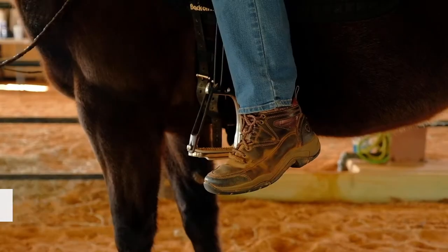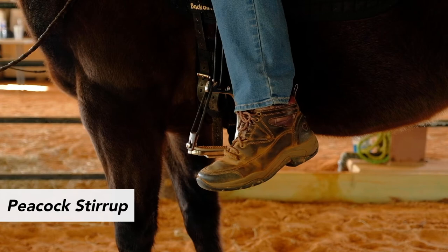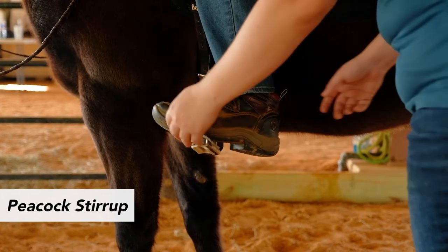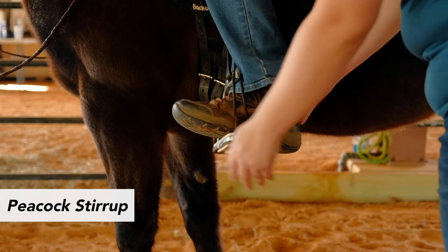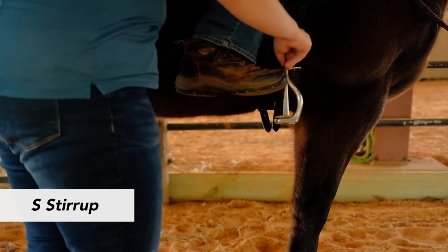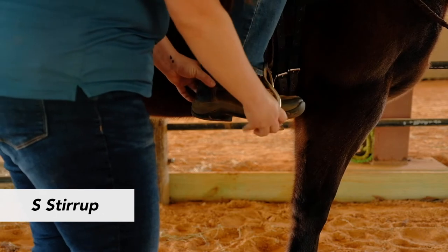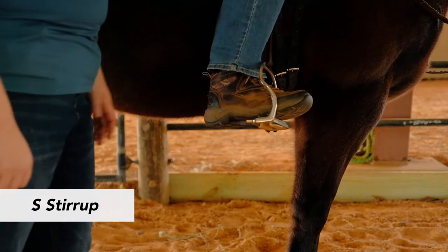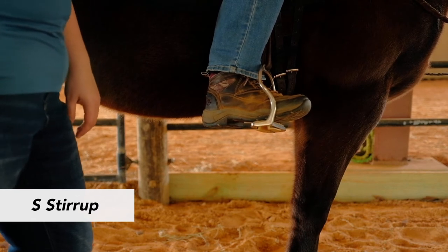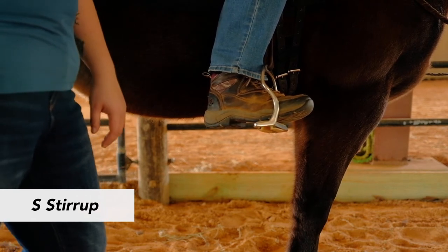The peacock stirrup has a rubber band on one side to allow quick release, if needed. The rubber band side should be positioned to the outside of the rider's foot with the stirrup at the ball of the rider's foot. The S stirrup has an S shape on one side of the stirrup to allow the toe extra room for quick release if needed. The S side should be positioned to the outside of the rider's foot, with the stirrup at the ball of the rider's foot.